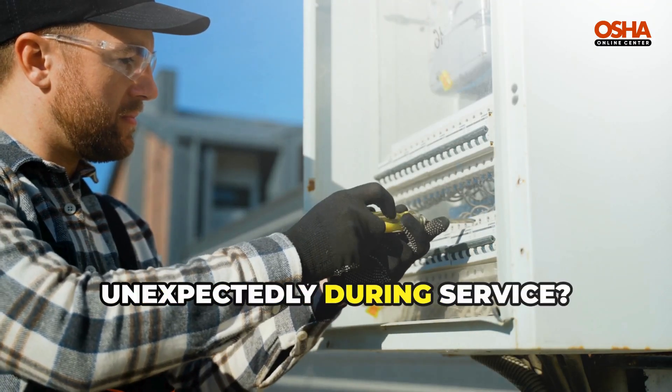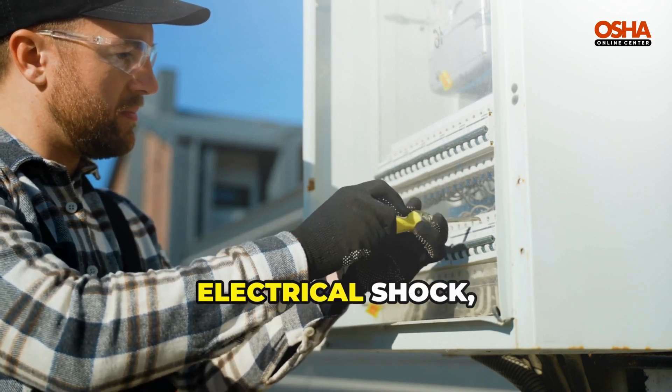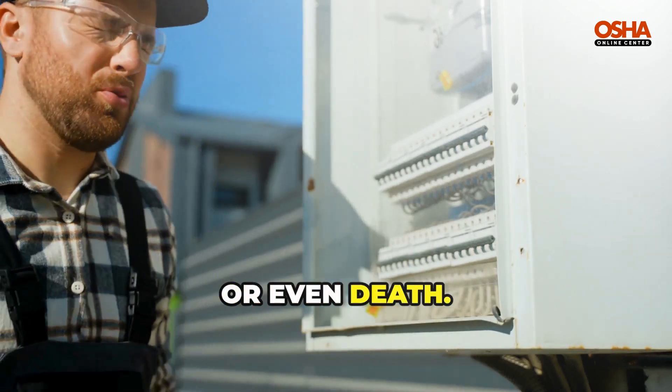What happens if a machine starts unexpectedly during service? You're not just dealing with a machine malfunction — you're risking electrical shock, burns, crush injuries, or even death.